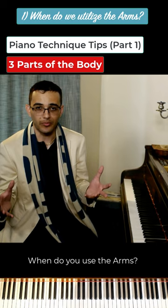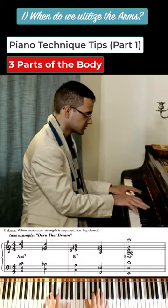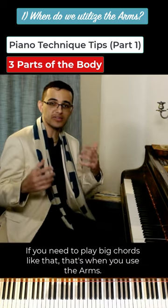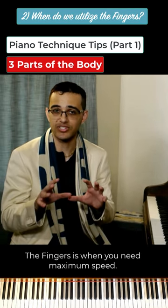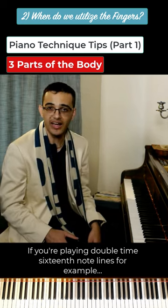When do you use the arms? You use the arms when you need maximum power. If you need to play big chords like that, that's when you use the arms. The fingers is when you need maximum speed — if you're playing double time sixteenth note lines, for example.